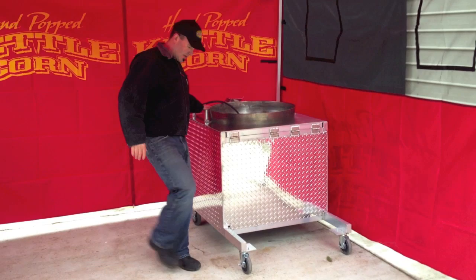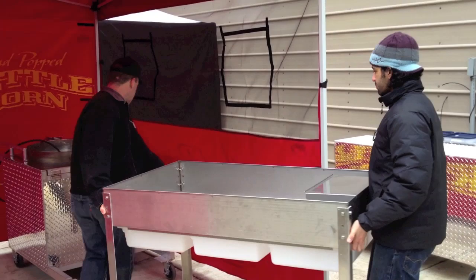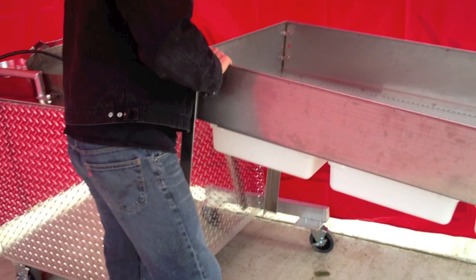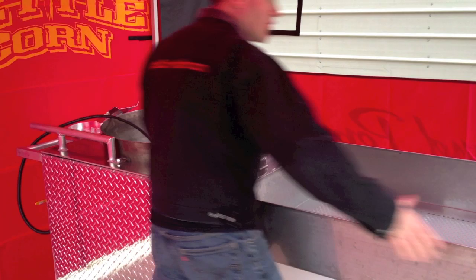The next thing I'm going to grab is my sifting and cooling table. The sifting and cooling table comes in — notice how awesome these things fit. The sifting and cooling table fits right in the middle of these. This never comes apart; it's always there. This always becomes basically one unit. It's all set up, ready to go.